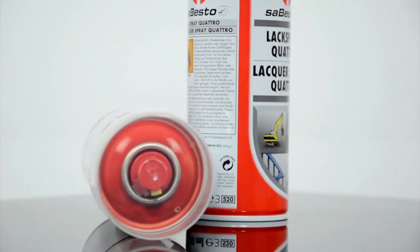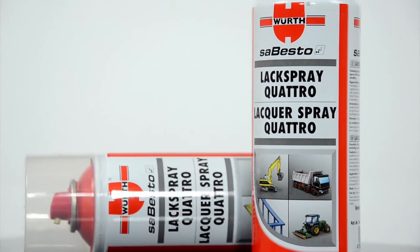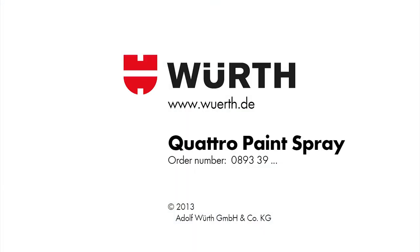Corrosion prevention, undercoat and surface paint all in one and always to hand. VERSE Quattro paints save you time and money.